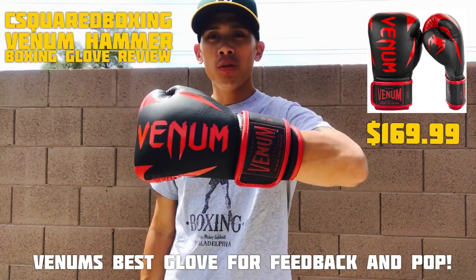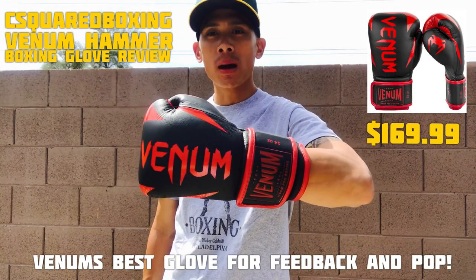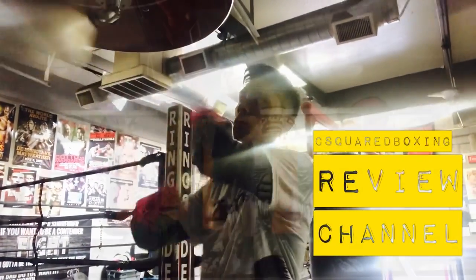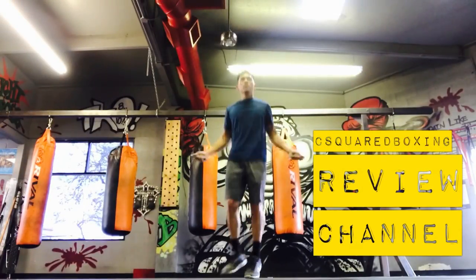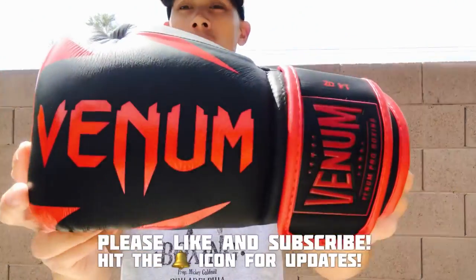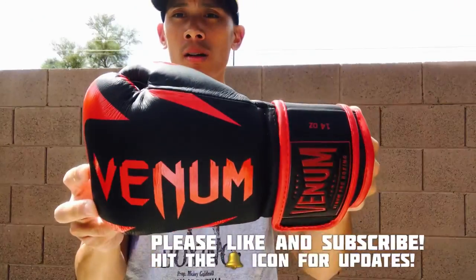What's going on guys? Today I'm going to be doing a review of the Venom Hammer Boxing Gloves. Hey, what's up guys? Carlo here, and today I'm going to be doing a review on the Venom Hammer Boxing Gloves.